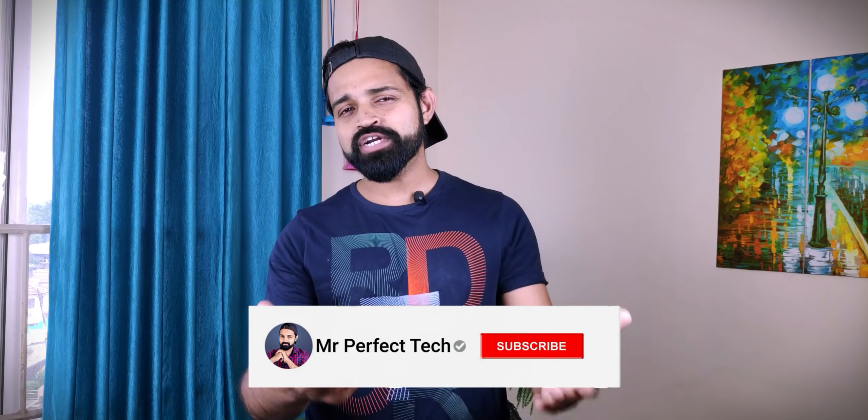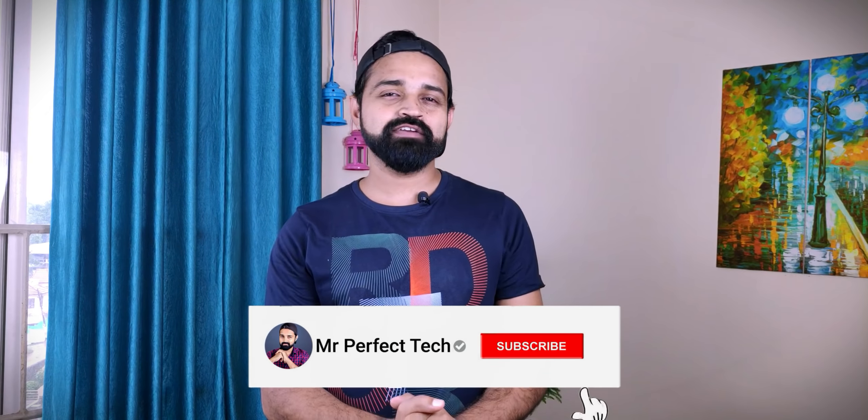You can see Mr. Perfect YouTube channel. If you like this video, subscribe and don't forget to like the video. Let's roll. First, we have the Note 20 Ultra specifications and features.